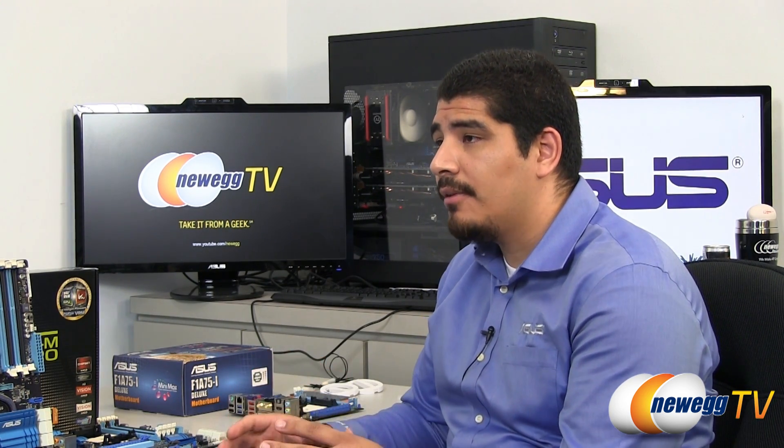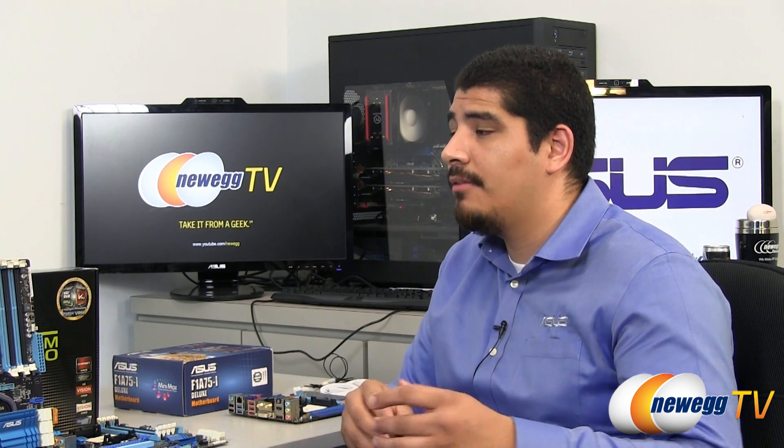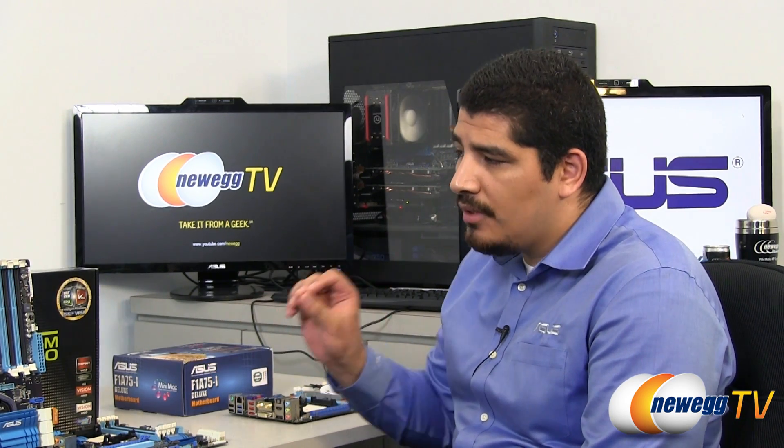What the DigiPlus VRM really offers to the user is control and flexibility. There are advanced options not only within the UEFI but also within Windows — we're giving you the ability to control all the key parts of the power delivery within the operating system in real time. Things like load line calibration, switching frequency, and phase management — all these options you can adjust in real time, just like you were adjusting them within the UEFI.